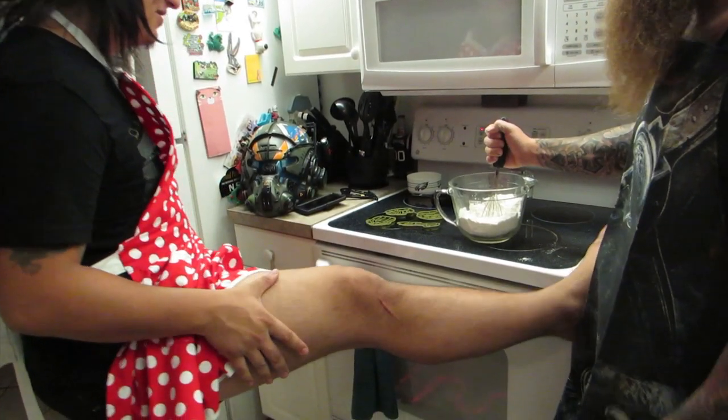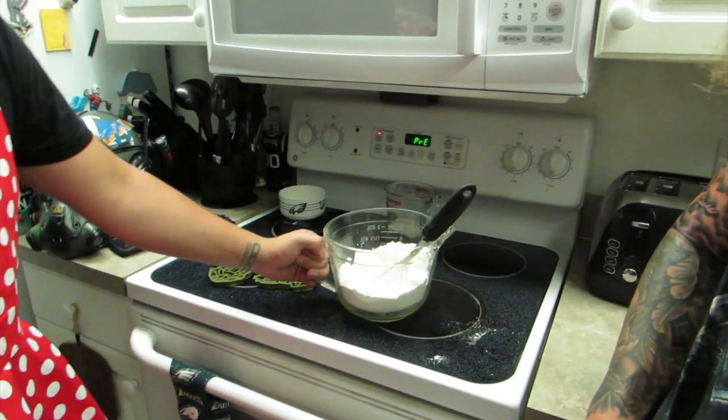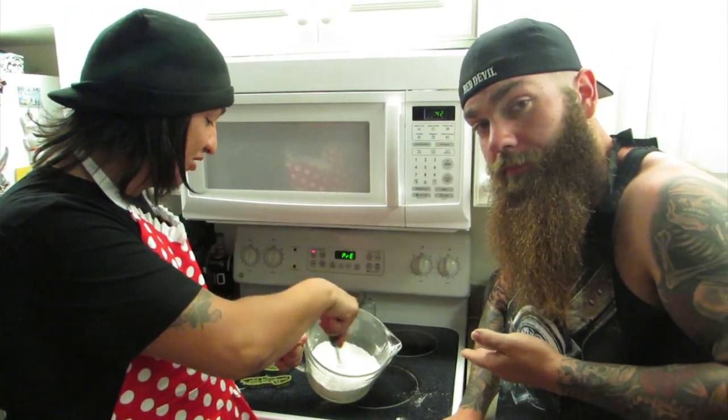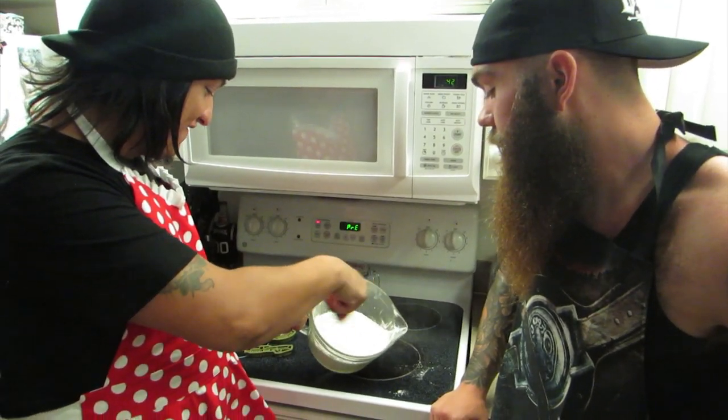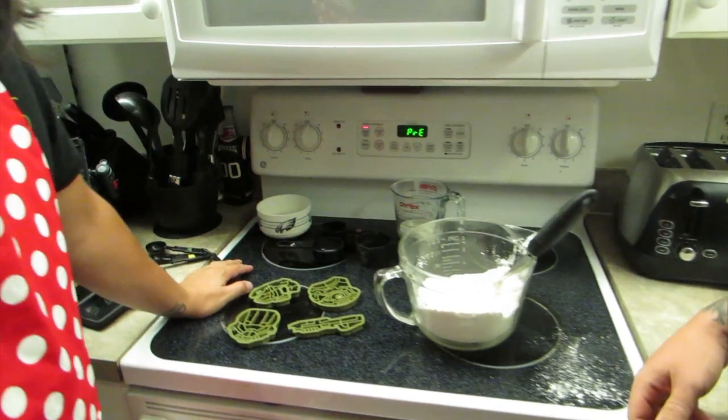We've got three cups of flour here. Yeah, you've got to start off with three cups of flour. And you've got to whisk it nice and... it's just going everywhere. All right, next part of the recipe is...